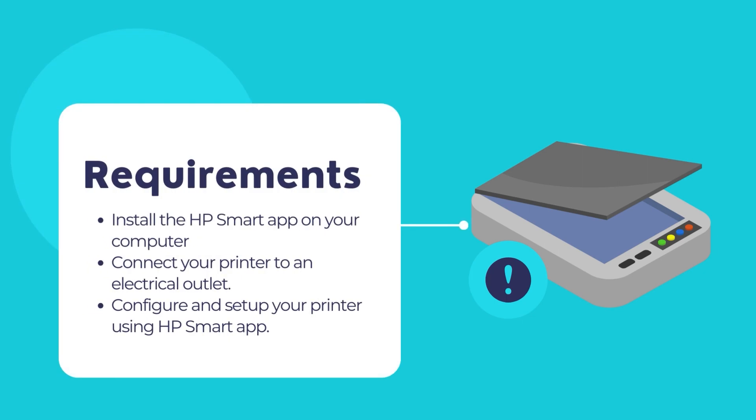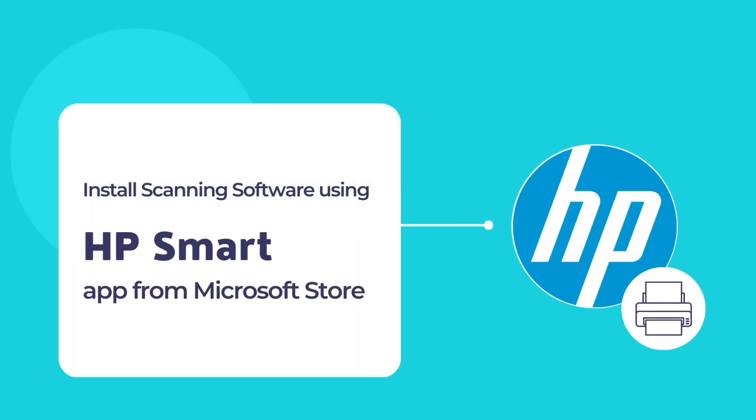So let's get started. The primary requirement is to have the HP Smart App installed on your computer. If it is not installed, you will need to install it from the Microsoft Store first. The HP Smart App is a simple and convenient tool to allow printing and scanning of documents using an HP printer and scanner.